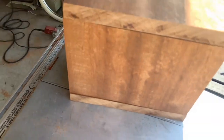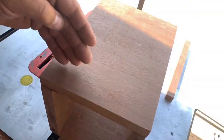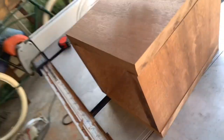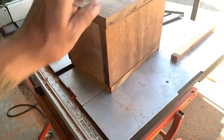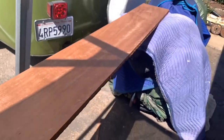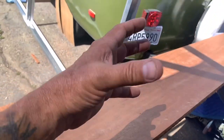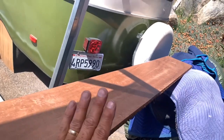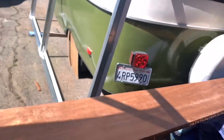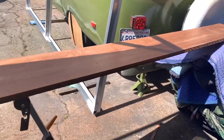I just realized, as I'm looking at this — nothing's glued yet — but I made it so that all the grain goes horizontally, and I did not want that to happen. So I'm going to recut it. I bought the whole piece and got a nice contractor's discount. What I want is for the grain to go up, so when you're looking straight on at the urn, the designs go vertically, not horizontally. Let me recut the pieces and then we'll start forming them together.